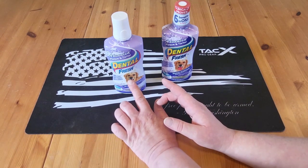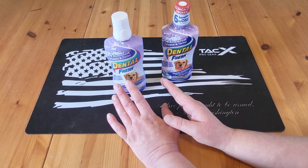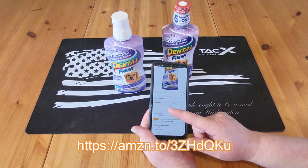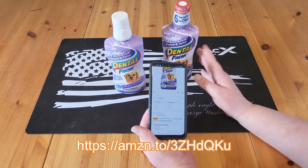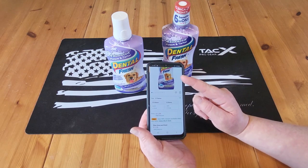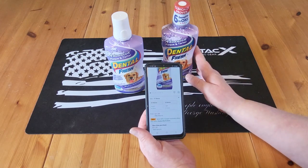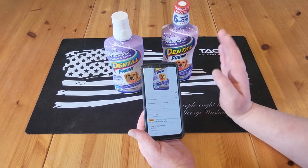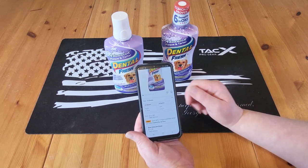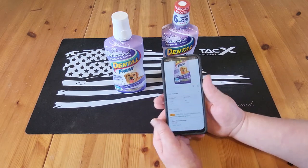This was my second bottle, and I really noticed the difference with his teeth. The Amazon 17-ounce bottle is $11.99, and the 8-ounce bottle is $7.99, so it's cheaper to buy the big bottle. But if you just want to try it and save a couple bucks, they have the 8-ounce option on Amazon — they don't have that at Walmart.